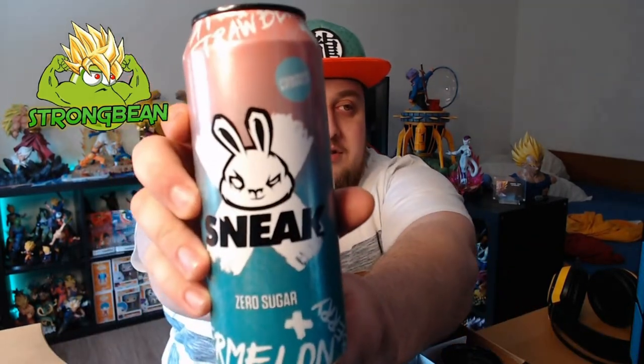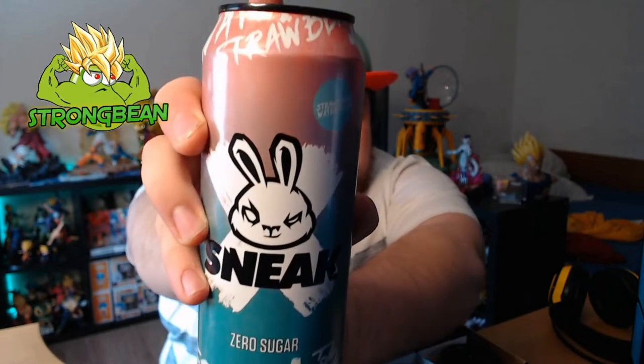Let's pull one out — this one is Strawberry Watermelon, two fruits that I love. I love the design on these cans, they are awesome. Oh, and they're ice cold! Zero sugar, strawberry watermelon, and these cans only have five calories for the whole can. That's damn low — I'm impressed. Love the rabbit logo on the front.